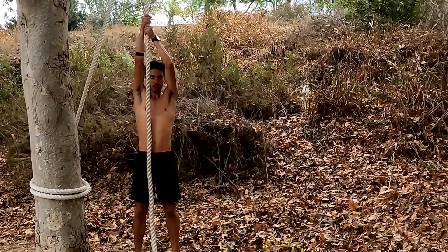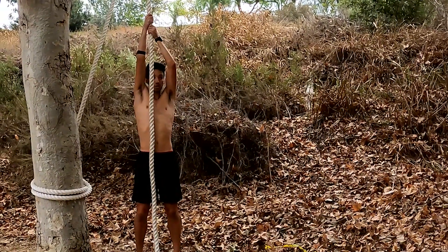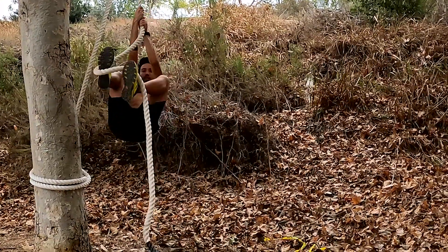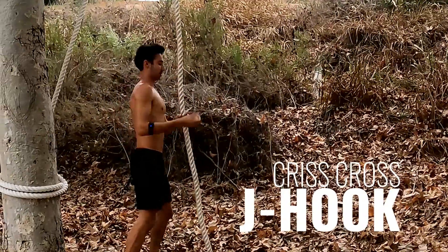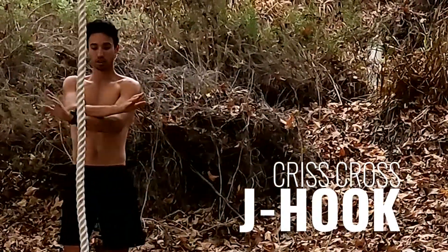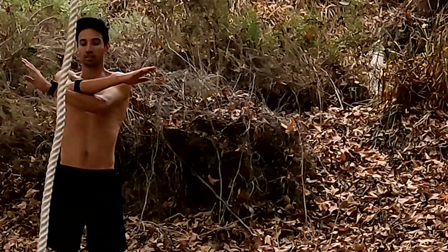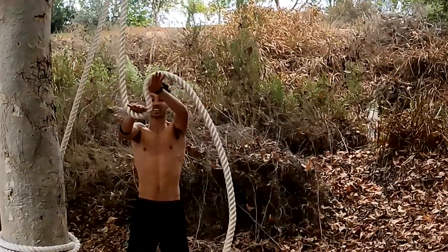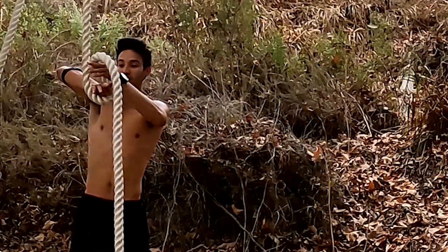I start with my arms fully extended, and then if you're strong enough you want to do a pull-up during it — if not, that's fine. But you want to bring your legs as high as you can for the J-hook. When you J-hook, you start with your legs crossed and then straighten them out — crisscross applesauce back to normal standing — when you're hooked, you have the weight of one foot standing on top and the other sitting there.